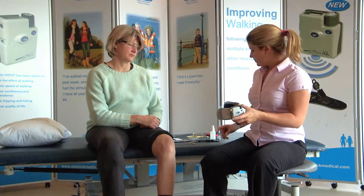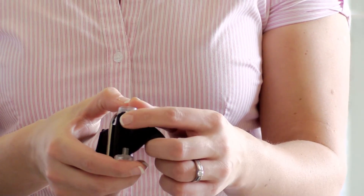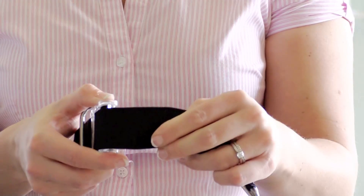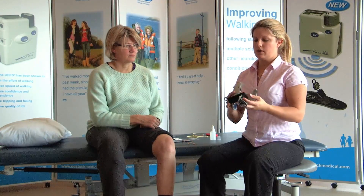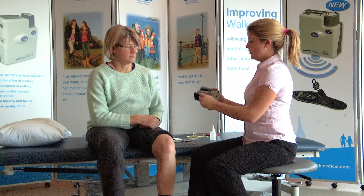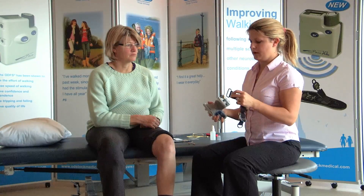Now you're ready to set up the strap. Place the leg cuff down and make sure you open up the leg strap before fitting it. Be aware there are two plastic lugs that hold the strap in place — before adjustment, take the strap out of the lugs, and once you've finished adjusting, place it back in. The leg strap can go either from the outside to the inside, or from the inside round to the outside. The label always faces the inside, towards the leg cuff.